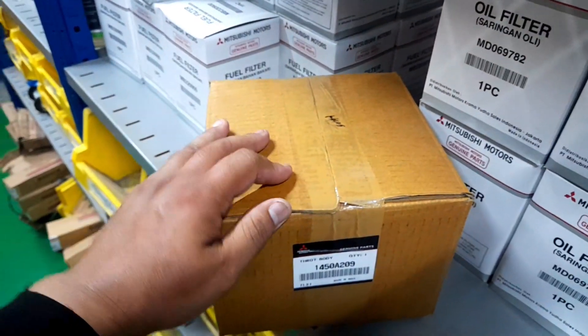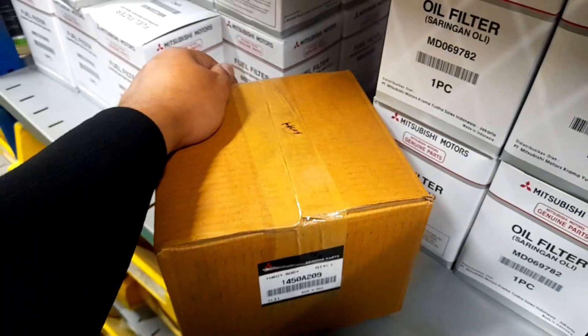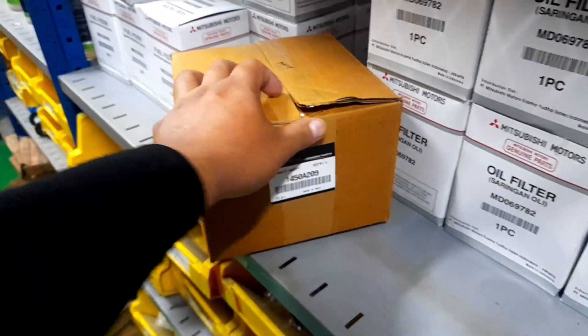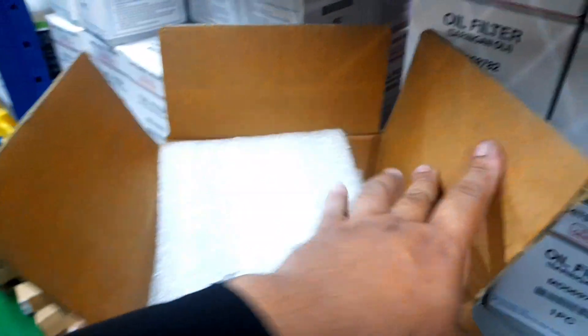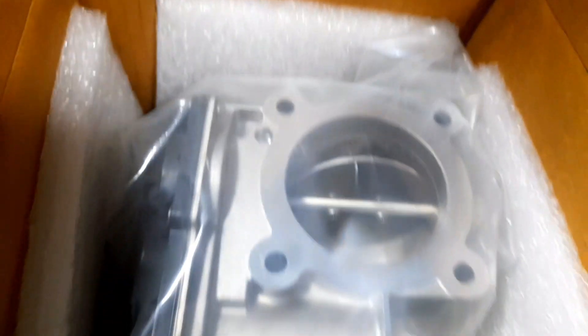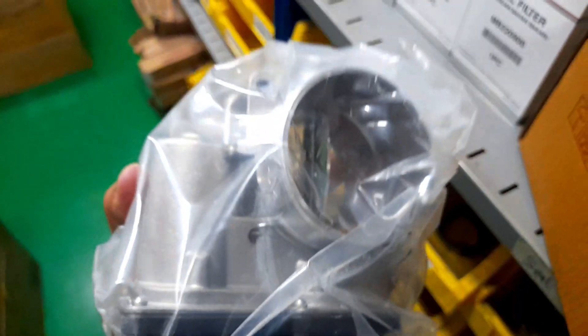Mungkin bisa kita buka, kita unboxing dulu. Ini masih tersegel ya, baru. Ini sudah saya buka untuk lapisannya, kita buka saja langsung untuk mengecek barangnya. Dalam isinya seperti apa ya, throttle body-nya itu. Pertama ini ada namanya ya, ini adalah throttle body-nya teman-teman.